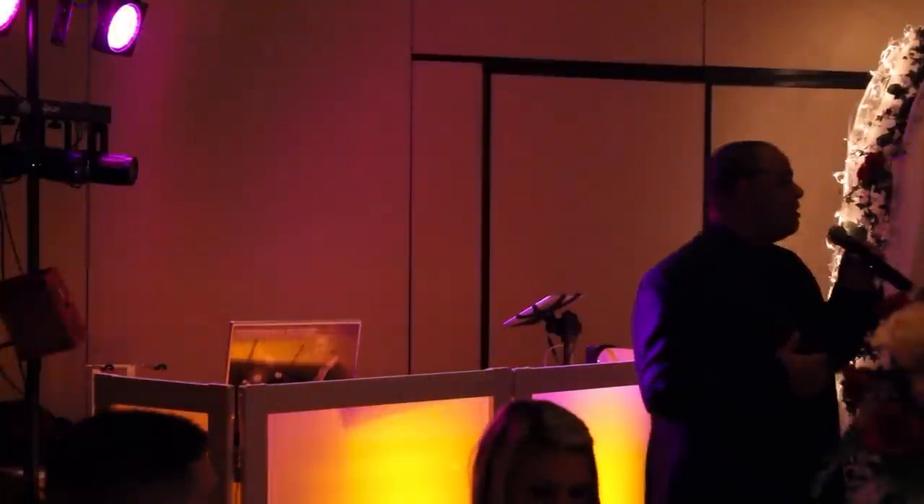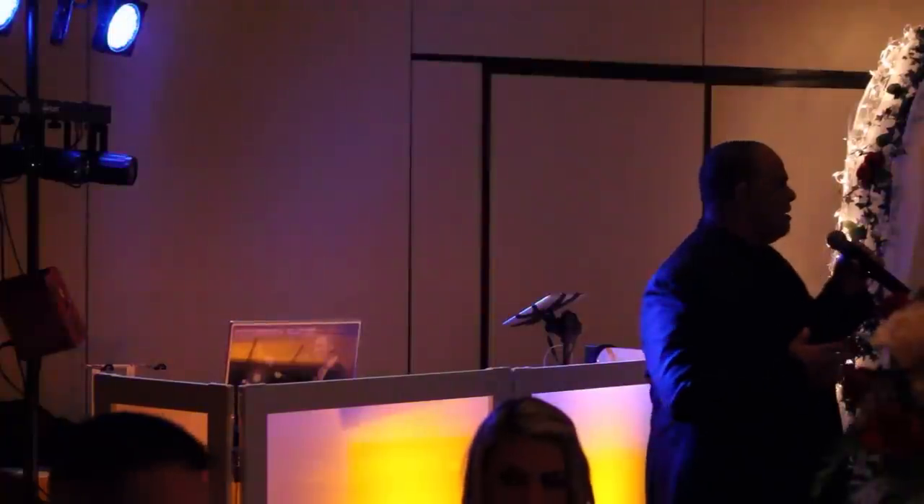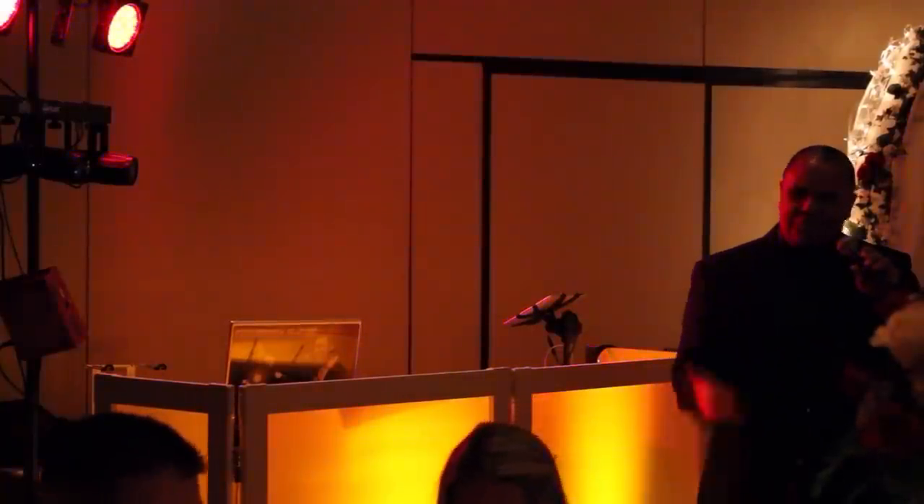Allow me to introduce myself. My name is Jeffrey Short. It is my honor and privilege to be with you all here tonight on such a spectacular night, on what will surely be a fantastic end to what has already been an amazing day of celebration. Wouldn't you agree?